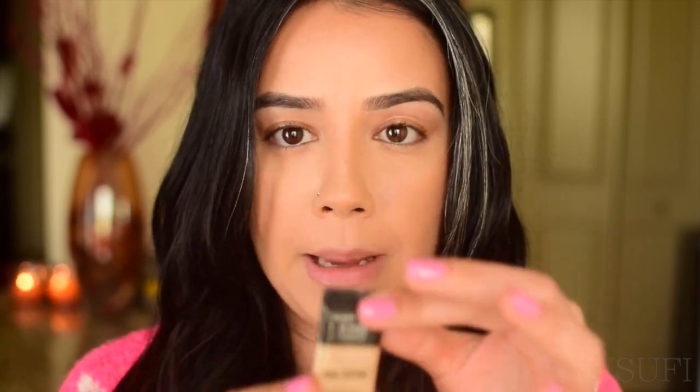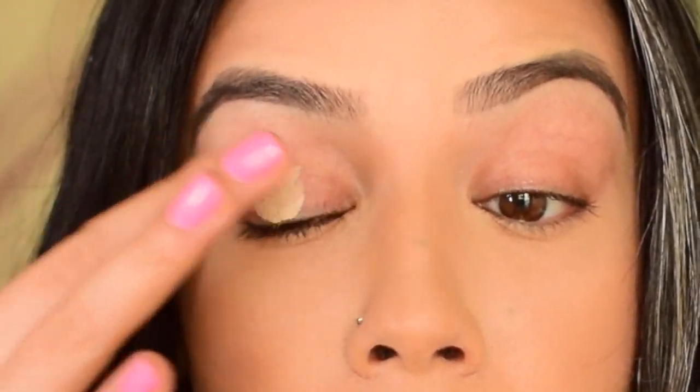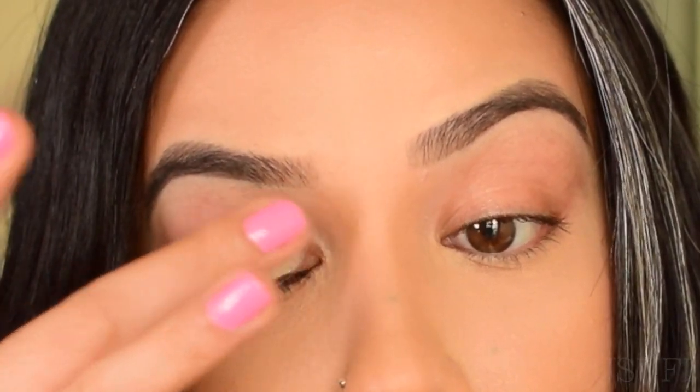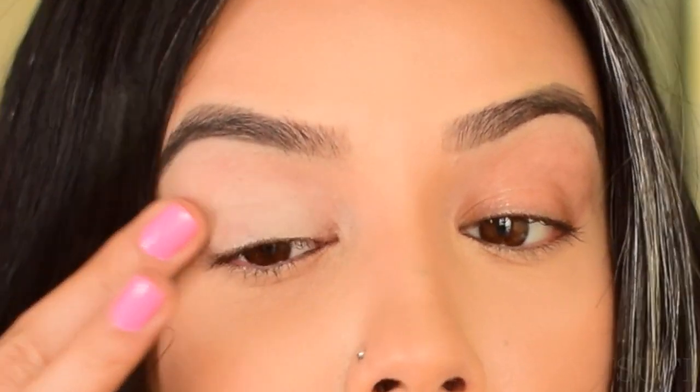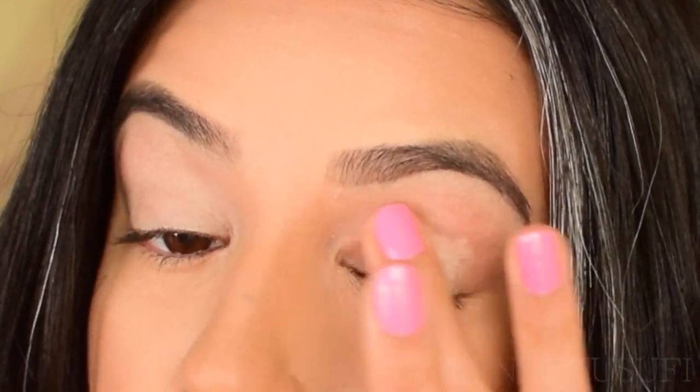Let's go ahead and get started. I'm going to prep my eyelid with my Makeup Forever Full Cover Concealer. I love to use this as an eyeshadow primer because I feel like it grabs onto the product and my eye makeup lasts all day. I like to apply this using my finger because the warmth of my finger helps to blend the product evenly and very smoothly.